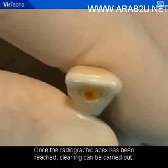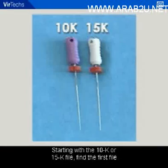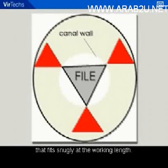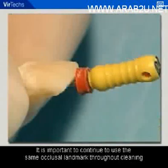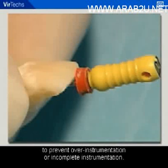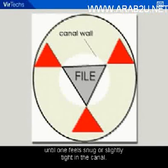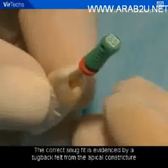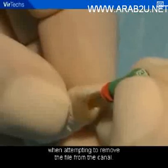Once the radiographic apex has been reached, cleaning can be carried out. The canal is cleaned using a total of four different sized files. Starting with the 10K or 15K file, find the first file that fits snugly at the working length. Always remember to place the stopper at the correct working length before placing it into the canal, and use the same occlusal landmark throughout cleaning and shaping to prevent over-instrumentation or incomplete instrumentation. If a file is loose or encounters little resistance, move to the next larger size file until one feels snug or slightly tight. The correct snug fit is evidenced by a tugback felt from the apical constricture when attempting to remove the file from the canal.